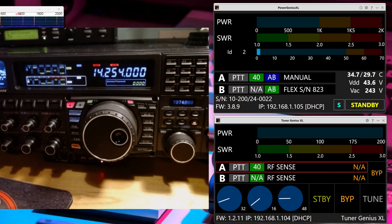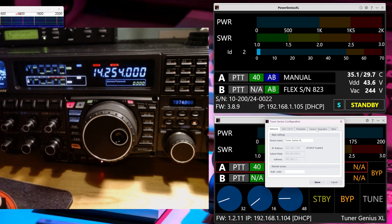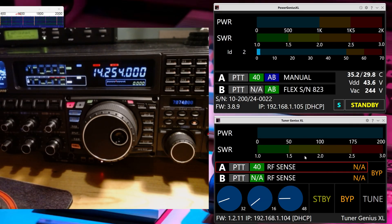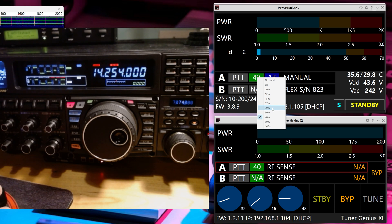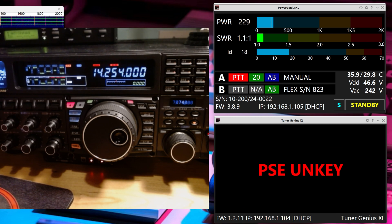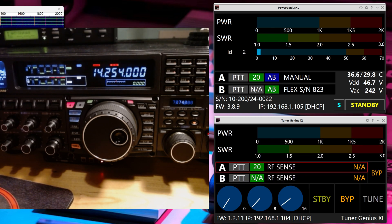Here's how that works. In manual mode, the Tuner Genius and the Power Genius still talk to each other without anything else connected. In the settings, in the Tuner Genius, under Genius Integration, I have it connected to the Power Genius, so it'll follow the Power Genius. I'm really only going to interact with the Power Genius since I have both. If you only had one or the other, you would only interact with that one. For manual, it's pretty straightforward — I would say I'm going to 20 meters and click to go to 20 meters.